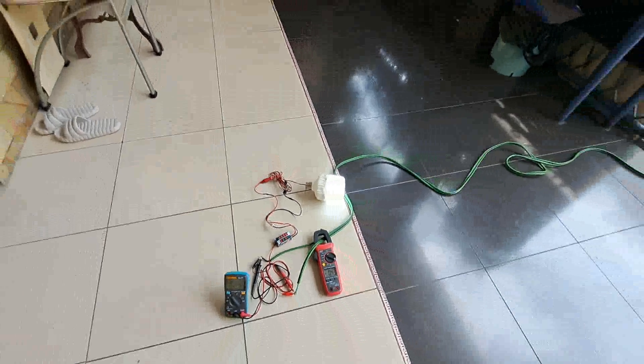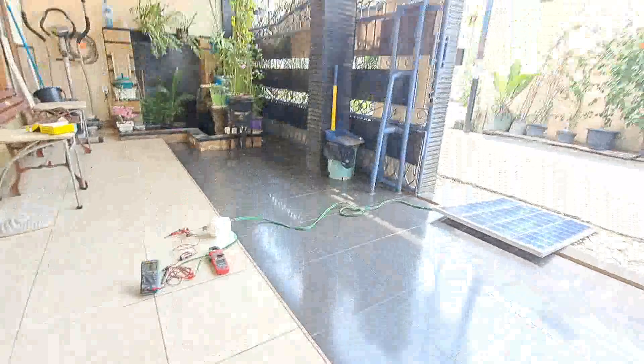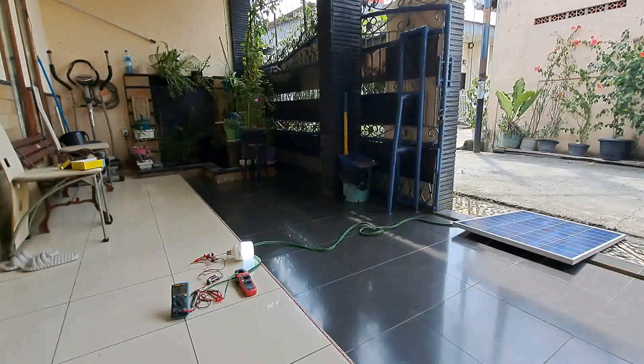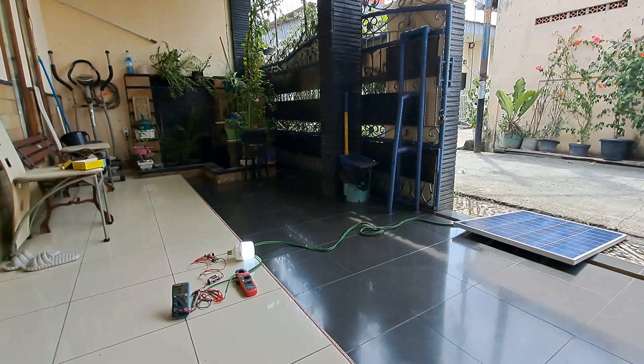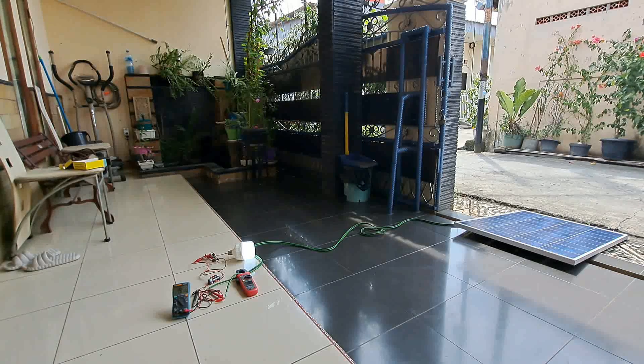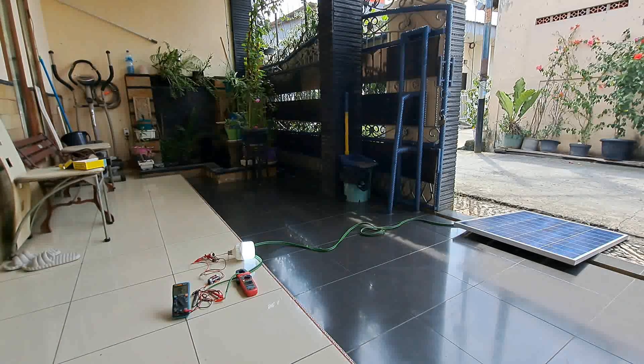Jadi tanpa aki SCC untuk solar panel 100WP. Unboxing atau review solar panel 100WP dan kita cek dengan lampu DC 12V dengan bantuan step down, ampere meter, dan multitester untuk mengetahui output dari solar panel. Ternyata spesifikasinya oke, sesuai dengan stiker solar panel 100WP seperti di depan ini. Jadi sampai di sini untuk review-nya, semoga bermanfaat untuk teman-teman semua. Wassalamualaikum warahmatullahi wabarakatuh.